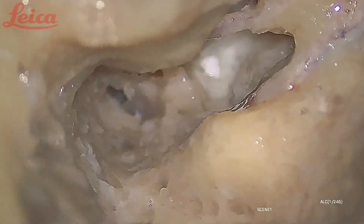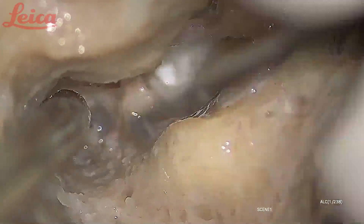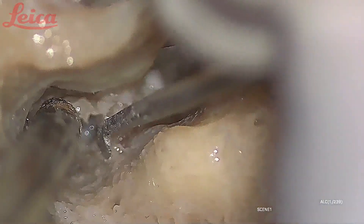The best way to identify the geniculate ganglion is to fracture the process cochleariformis. I am going to keep this instrument at the base of the process cochleariformis and lift it up. When you lift it up, the process cochleariformis goes away — this is the tensor muscle which was attached here. Whatever soft tissue comes into view here is the geniculate ganglion. This bone was covering the geniculate ganglion; I just fractured it.